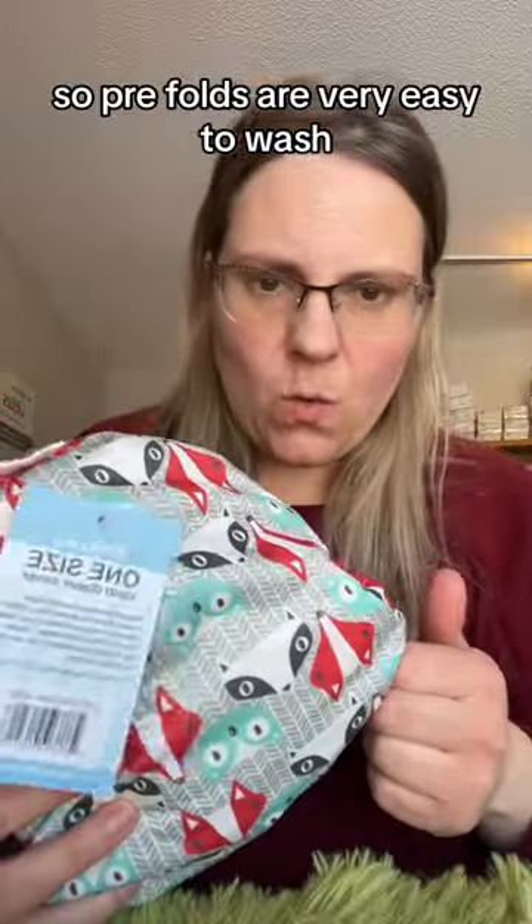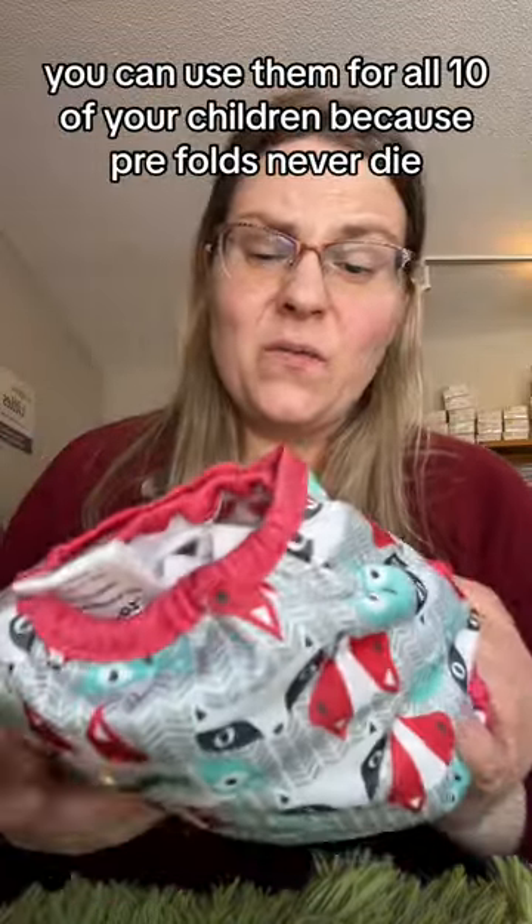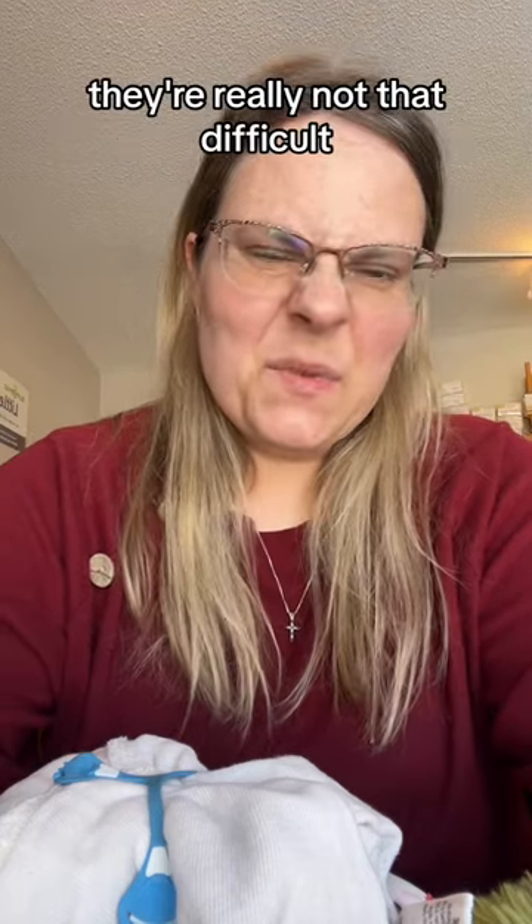Pre-folds are very easy to wash. They're very economical — you can use them for all ten of your children because pre-folds never die. And once you get the hang of using the snappy, they're really not that difficult.